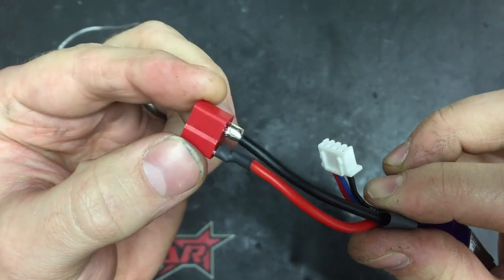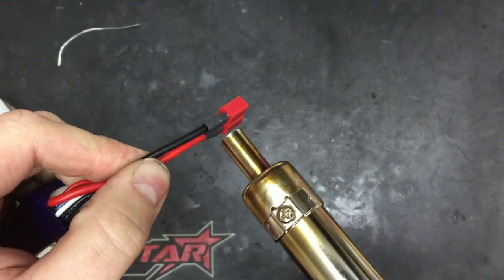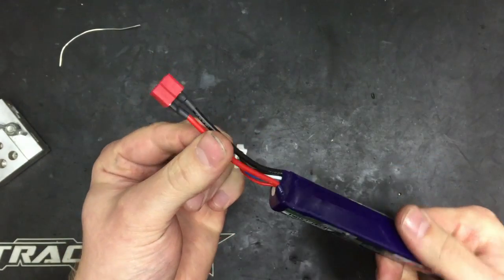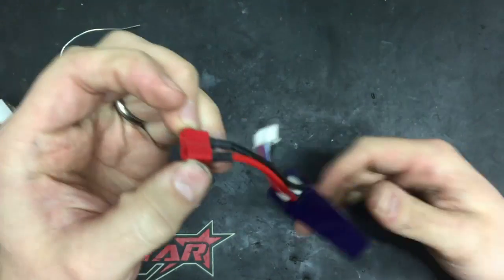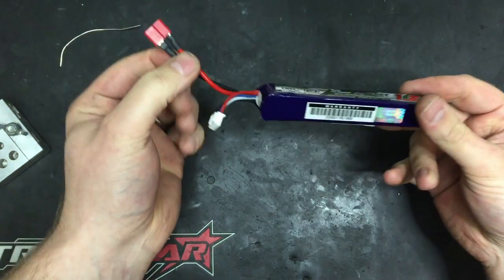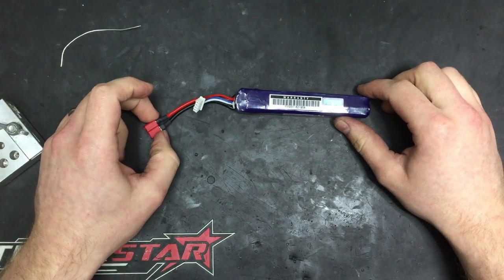That's about as good as it gets. We'll slide our heat shrink over and get it shrunk - there we go - and that is as good as any join I've ever done. I would not expect to have any issues with that - very very strong joins on our Turnigy Nanotech batteries. That's my technique and I think it's served me pretty well. Give us a shout if you have any questions or comments, just chuck them below, and we'll see you next time.